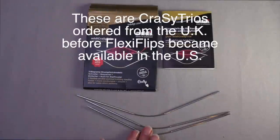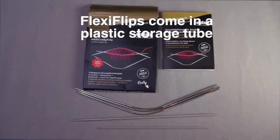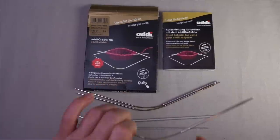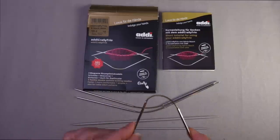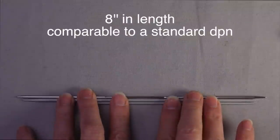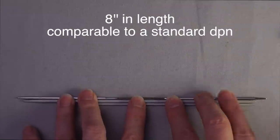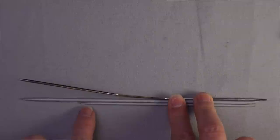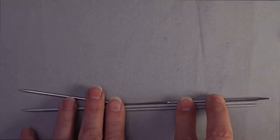The FlexiFlips come in a set of three double-pointed needles. They're different than standard double-pointed needles, which are rigid the entire length. Instead, the center is a flexible cable, like you would normally see in a circular needle. Here you can see I have a standard length double-pointed needle right next to it, and it's just slightly longer than the standard double-pointed needle. They're a couple inches longer than what some people use for sock needles, so they're about eight inches long.